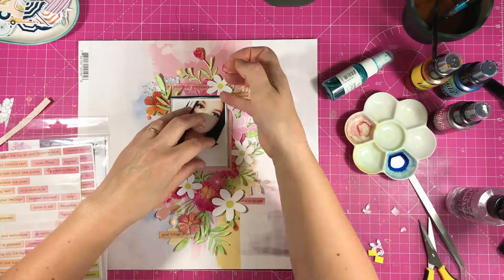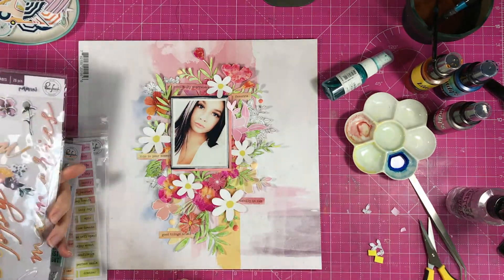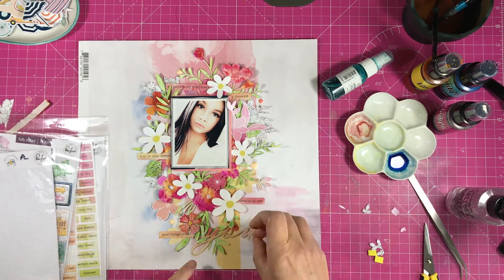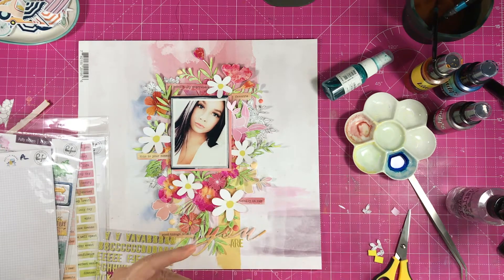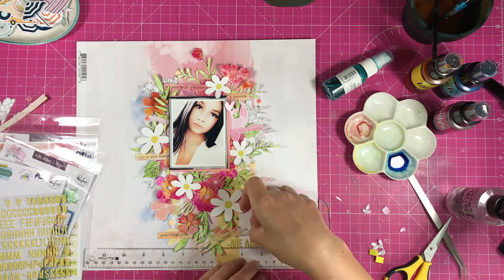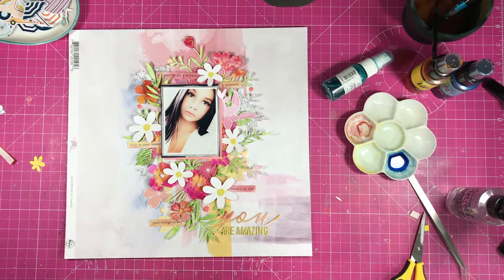I'm just going to put some foam on the back of the photo to pop that up. Then I'm thinking about my title. What I've decided to do is use this Pinkfresh puffy sticker that says 'you,' and I'm going to use these small Pinkfresh alphas and spell out 'are amazing.' So the title is 'You're Amazing.' I'm super proud of her — she is amazing. Just tuck the Y under that leaf there; that fits in quite well.